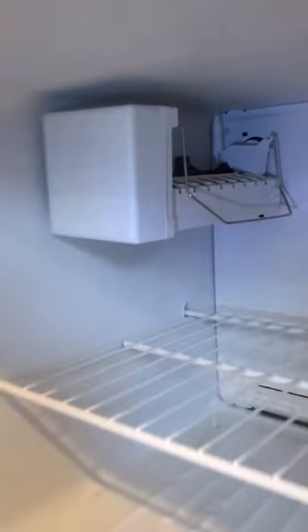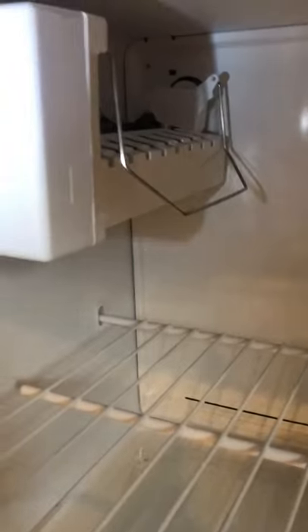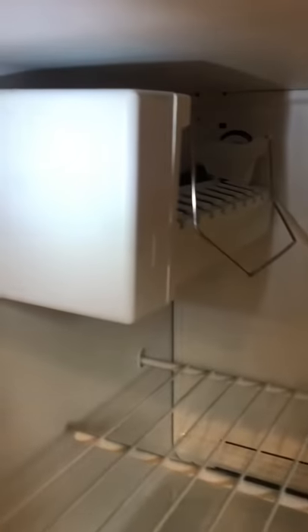What I ended up finding out was that when the ice maker was in operation — meaning the gear behind this box was turning — at some point it was making a short inside the box. It would click and then the whole refrigerator would shut down.